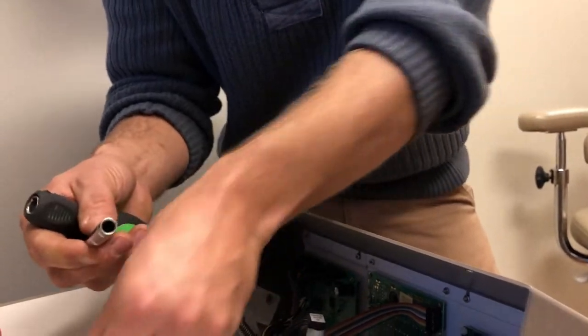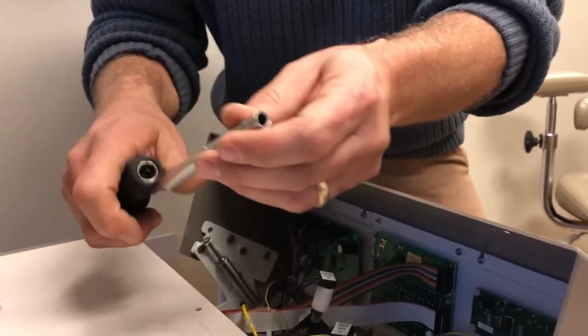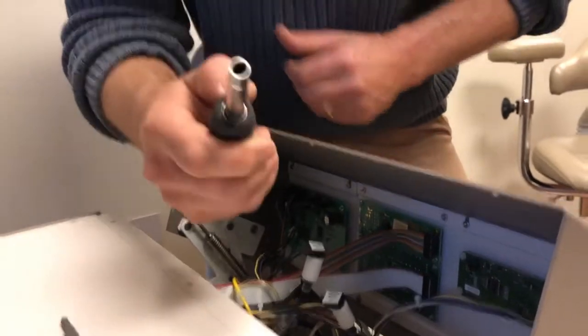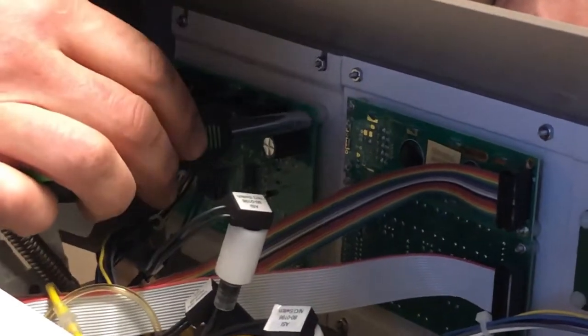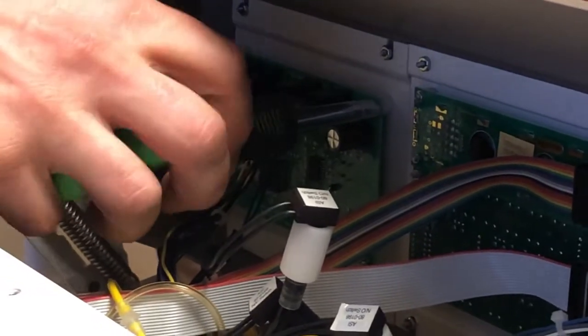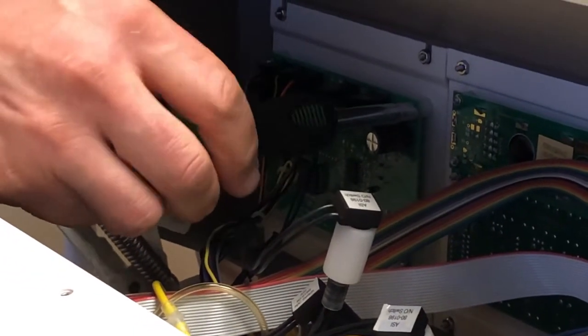On these screws they are quarter-inch screws, and so what we're going to be able to do is take this nut driver and right down here it goes straight over that, and we can go ahead and just turn that right off and right on.